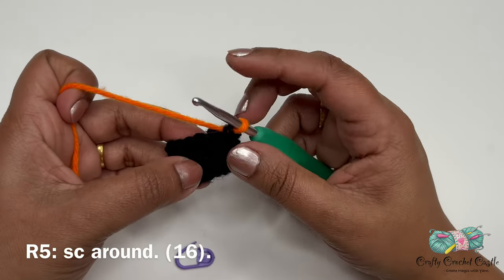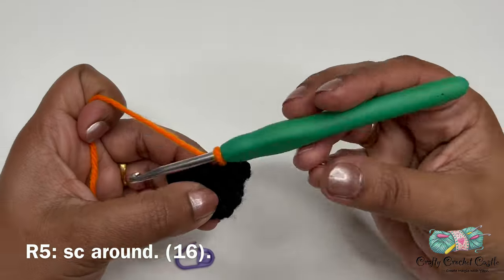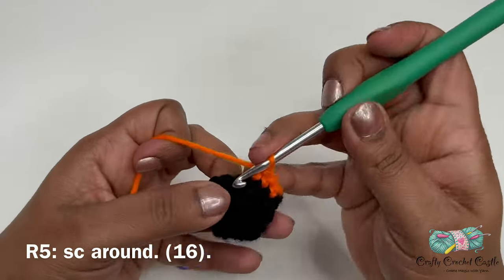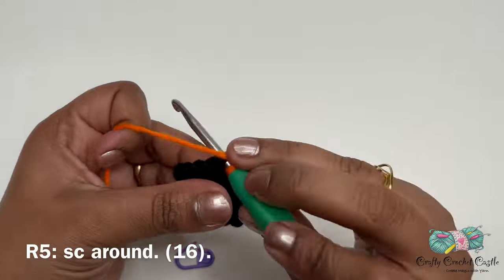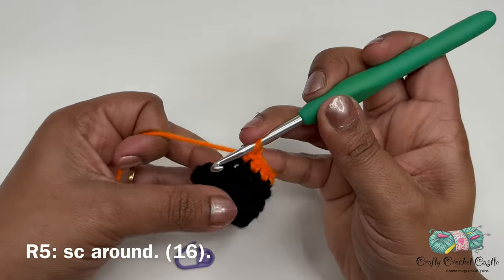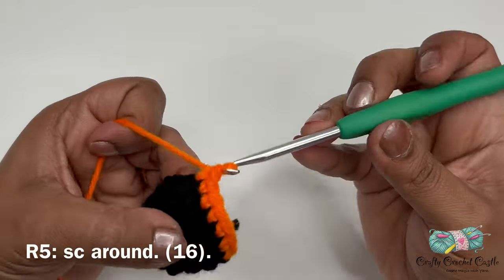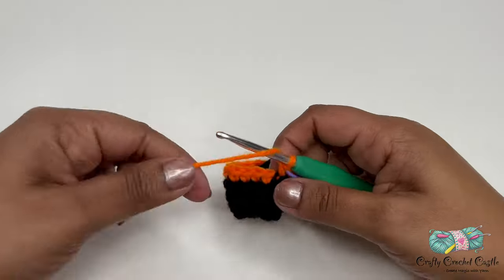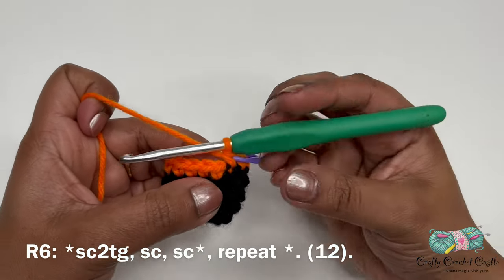Now let's crochet the fuel tank. For round five, work one single crochet in every stitch around. For round six, we'll be decreasing. Start with a single crochet two together, also called a single crochet decrease.